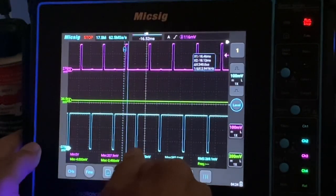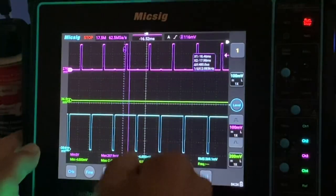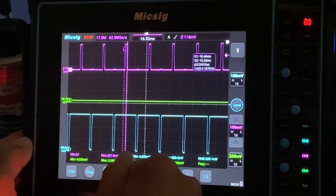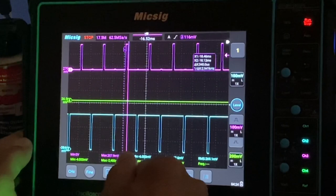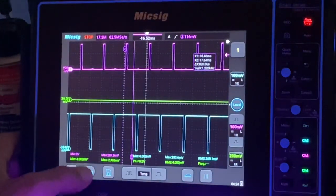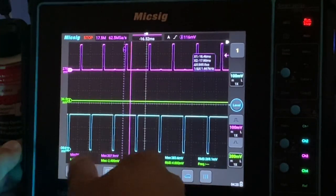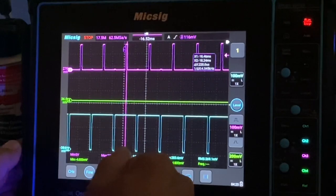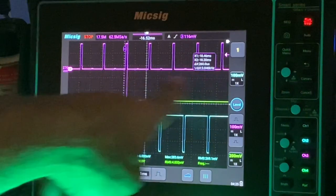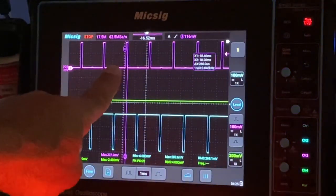What's neat about this is you can move it around real quick, but if you need to be more precise to get it exactly where you want, you can press the fine button right here. And now drag it and it's going to go slower. So you can see we've got our measurements up here — how many milliseconds the on time is at that particular moment.